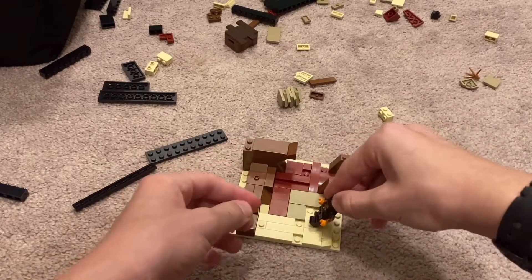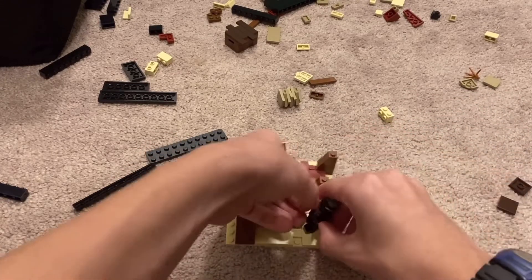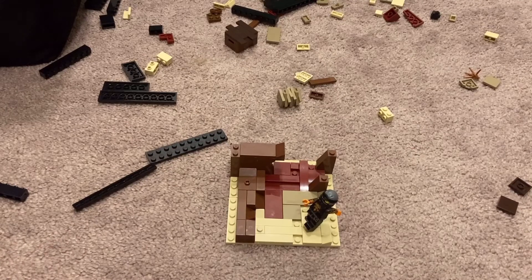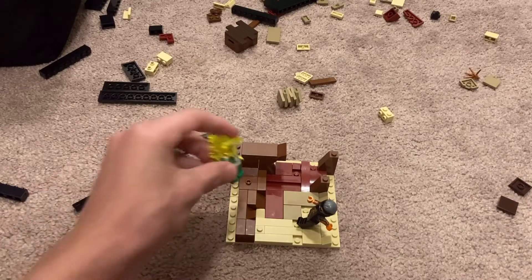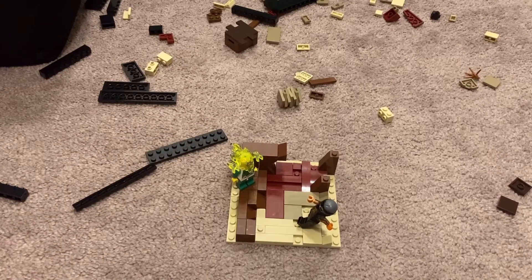We put Cole on — he's in his funky position where he has his arms all wavy. I face him towards where Yang would be, but I don't have Yang, so I get on to Bricklink. But for now, this is what we have.